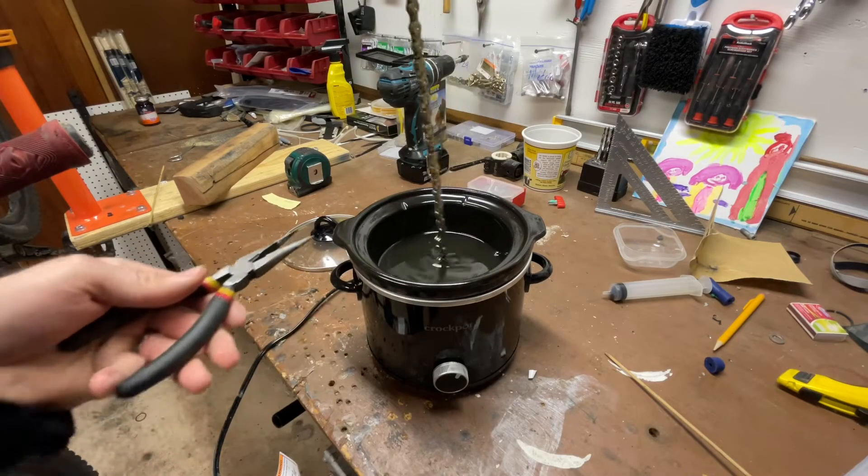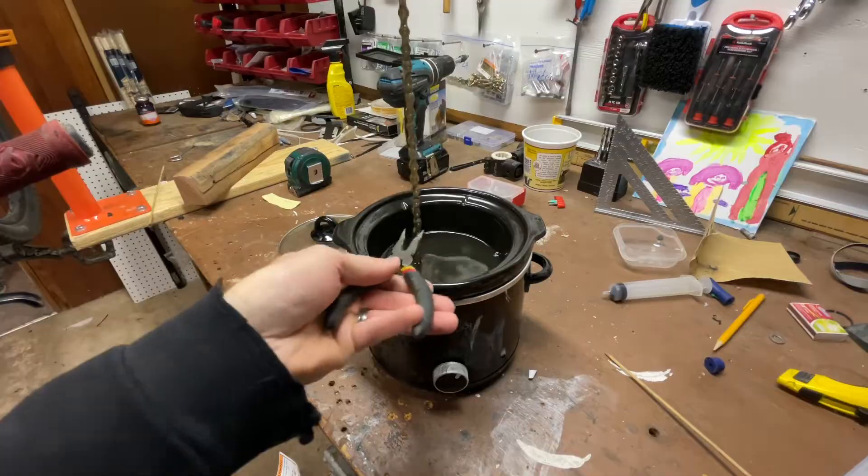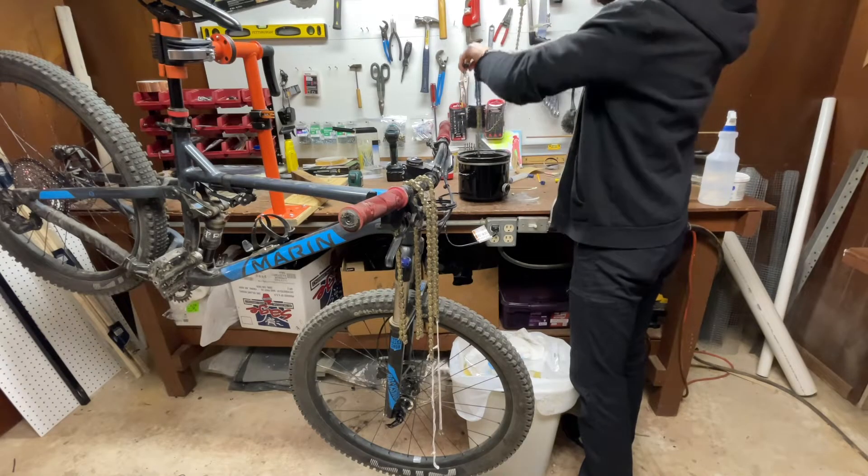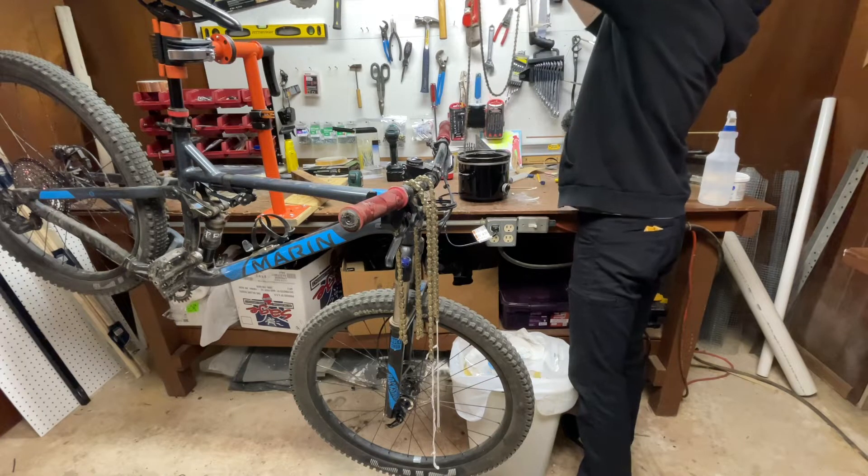I keep my wax hot for this whole process, which means some of the wax is going to drip off. I'm not worried about wax dripping off though — all the metal surfaces stay well coated.